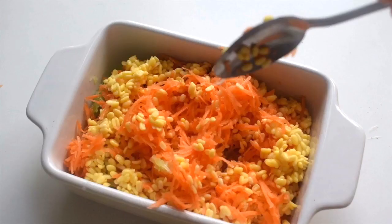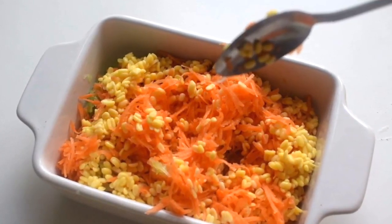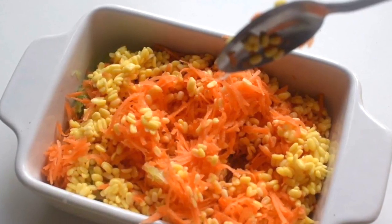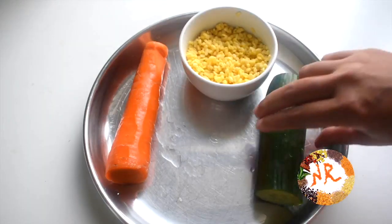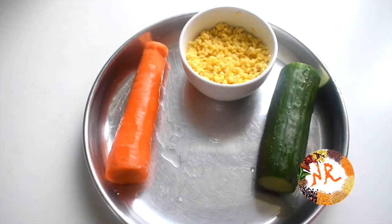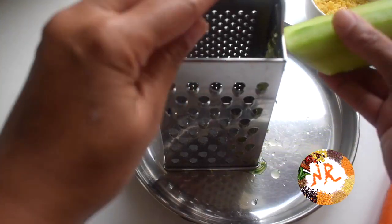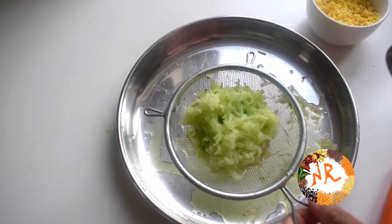First, I will make a salad in Bangalore, and I have friends who are eating in Bangalore. I will make a salad with a lemon and a carrot. If we put the juice in this way, the salad is very good.